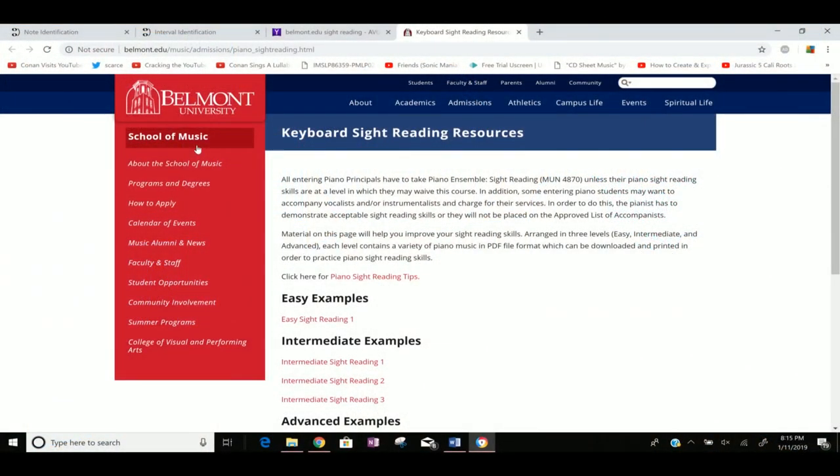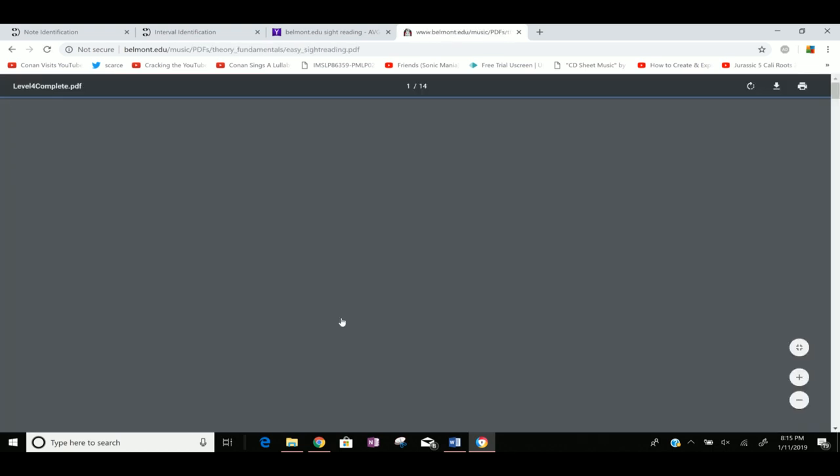Let's get on to the next exercise, which is even more important and will help you even more in the long run. Sight reading. If you've been following me for a while, you know how important this is. This is actually the number one skill that you can be learning and practicing on the piano — not even kidding. I have included a link in the description. These are all sight reading exercises. Sight reading is when you are reading a piece of sheet music that you've never read before.